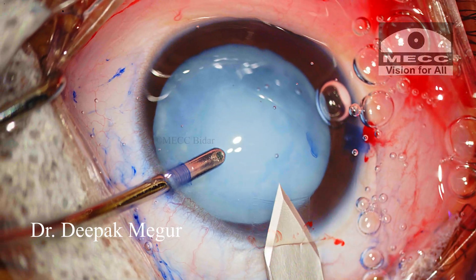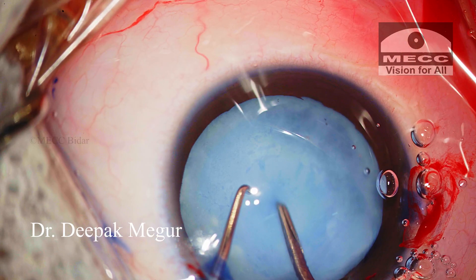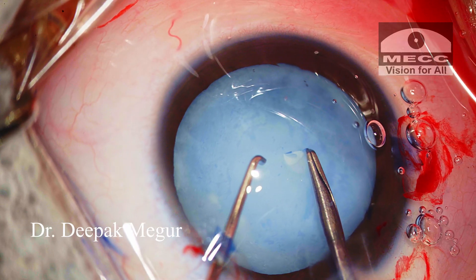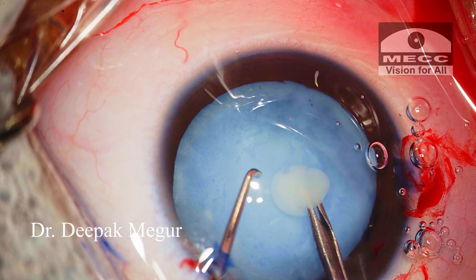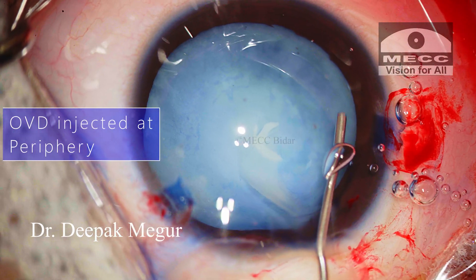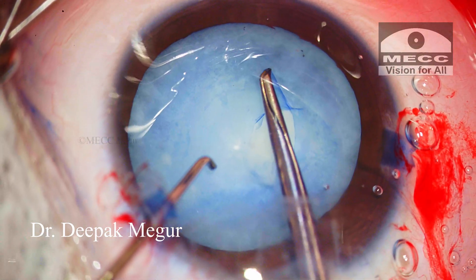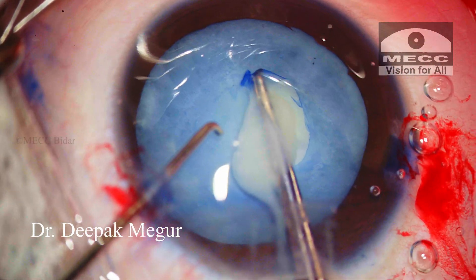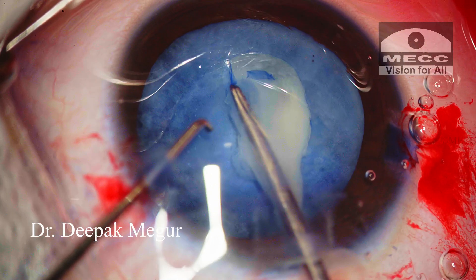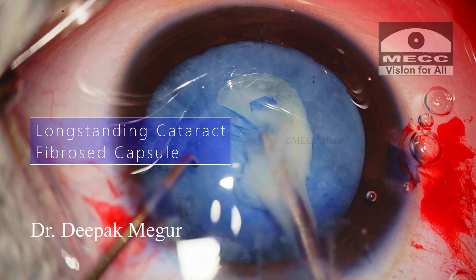After creating the main incision, I begin my rhexis with the forceps. As soon as I puncture, the liquefied cortex escapes out, obscuring visibility. The OVD is placed in the peripheral part of the anterior capsule tear to squeeze out all the liquefied cortex. I can sense that the capsule is quite thick and won't tear very easily. This is a long-standing cataract and it would have induced significant fibrotic changes.